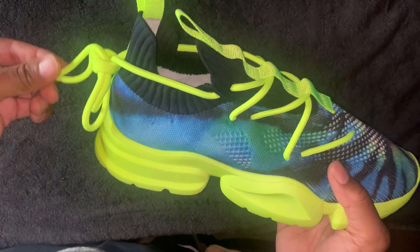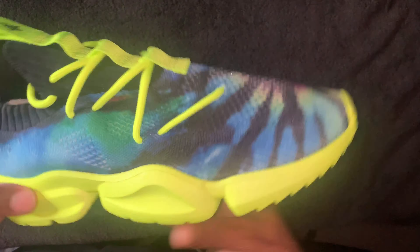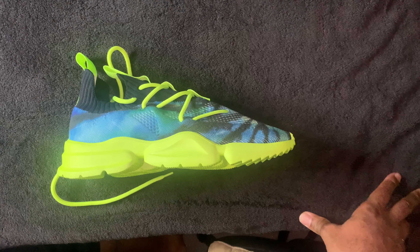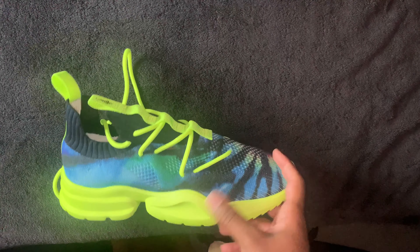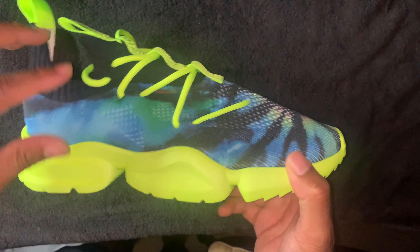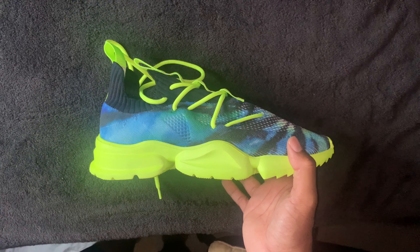You got that Vulture logo in the back, of course you got that Siac logo. It's a dope shoe. I think I do have a pair of volt lace locks, so once I figure out how I want to lace this particular shoe I'll probably throw those up there — add something different. I think I bought them originally for the OG Coachellas, but since this is already volt I'll probably lace them up toward the back of the shoe and just have the lace locks back here or something. Still trying to decide.